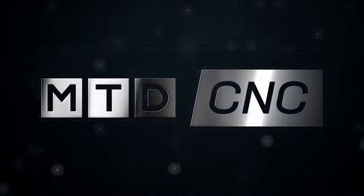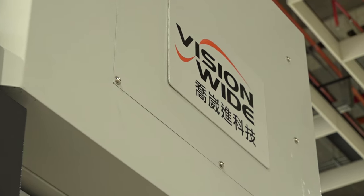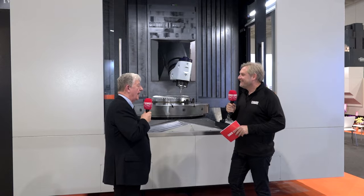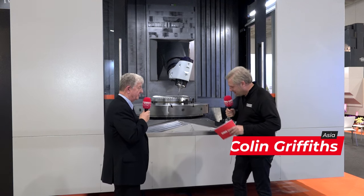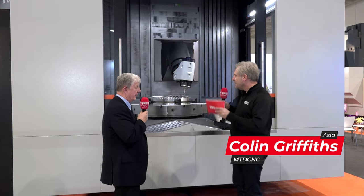TIMTOS 2023 — we're here reviewing Vision Wide's range of machines, and they're supplied by Ward Hi-Tech based in Sheffield. Richard, we've looked at the double column machines — a fantastic range. Their whole range of machines emphasizes flexibility and the different options available. Clearly this isn't a twin column machine, so talk me through what this machine is and what it does.